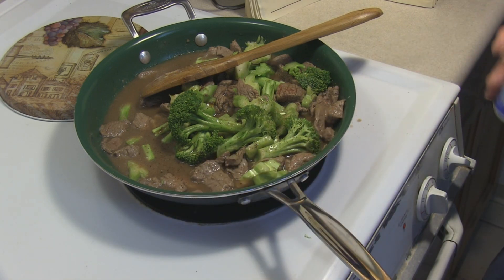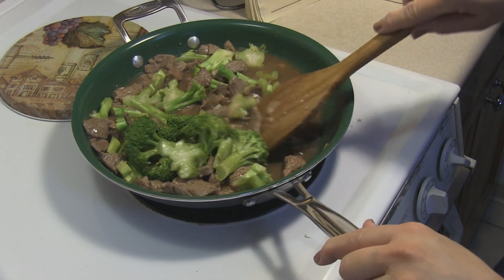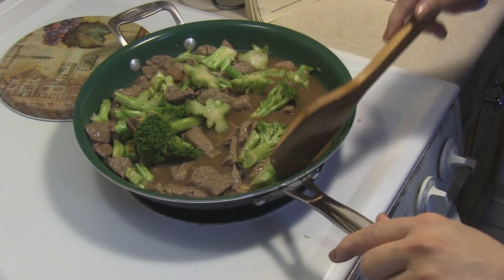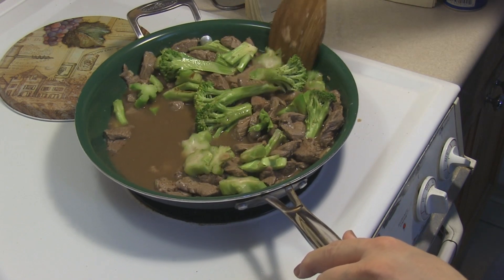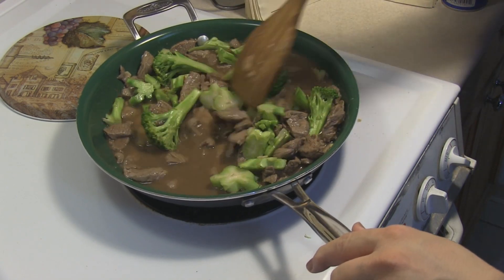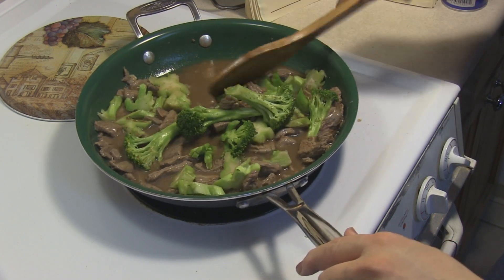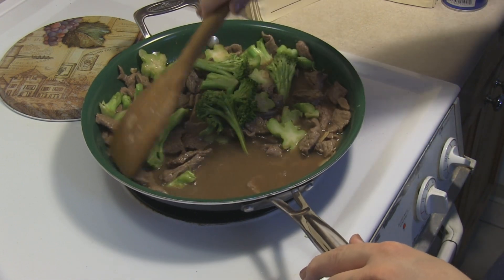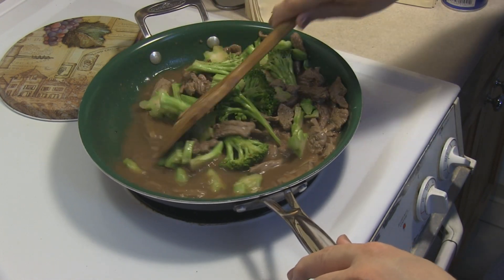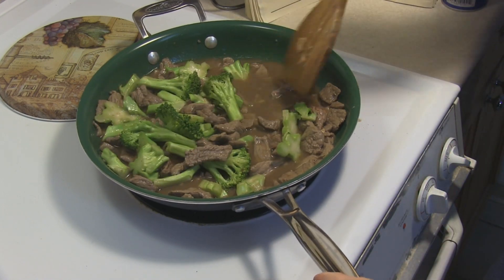I always make meals when I run across a different version of something I've already made — I always like to try it. I'm always searching for that one dish where it's like, I don't have to look any further. The other version I put up was good, but you can always find one that makes you go 'ho ho ho' — just like my oyster sauce chicken. I did one before and then did uncle Dan's oyster sauce chicken, and that was the winner.